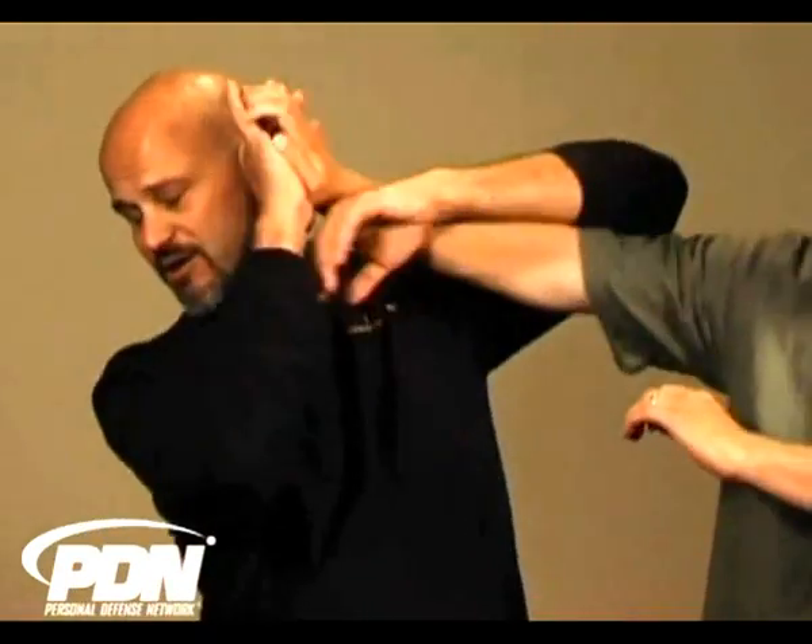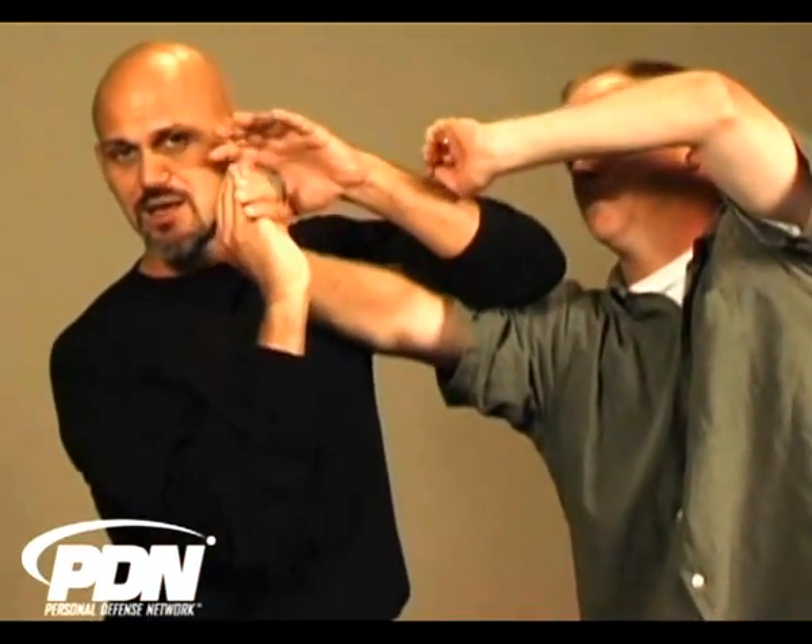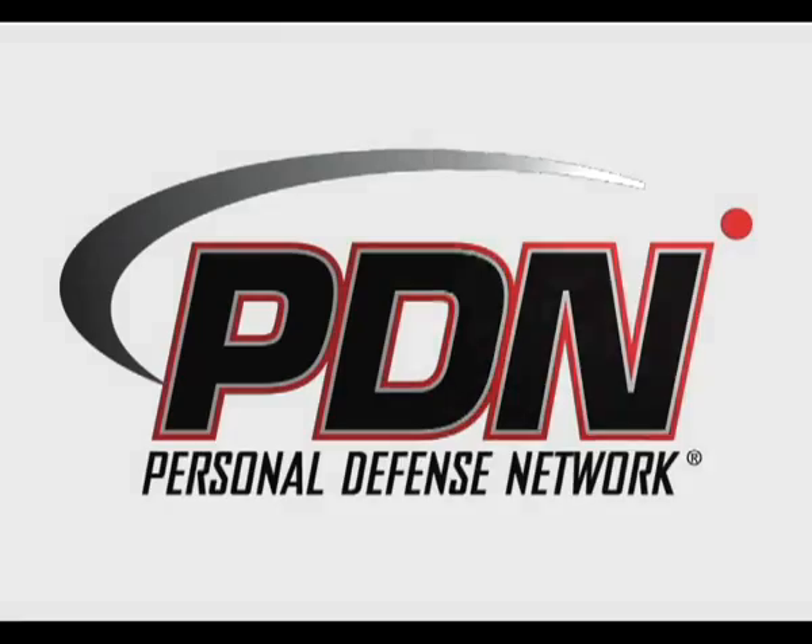I'm not suggesting that you go into a fight thinking 'I'm going to get a wrist lock' or 'I'm going to get an arm bar.' But what I am suggesting is that if you find yourself blinded, pushed back, hurt, tired, with an arm and a hand in contact, you remember that a little pressure there can go a long way to helping you be safe. Check out more videos just like this one at the Personal Defense Network.